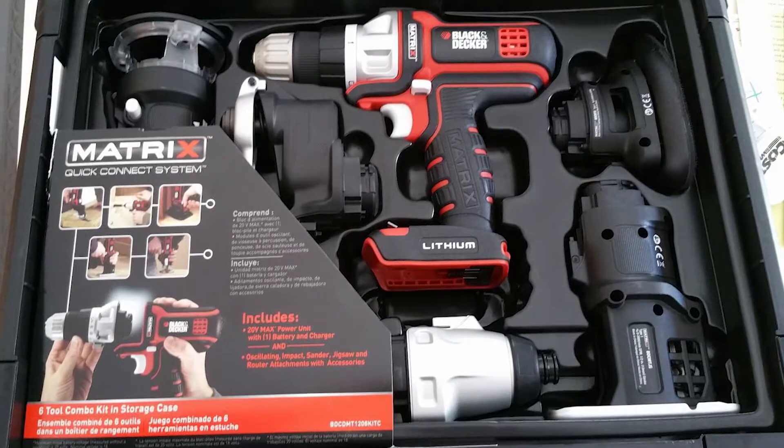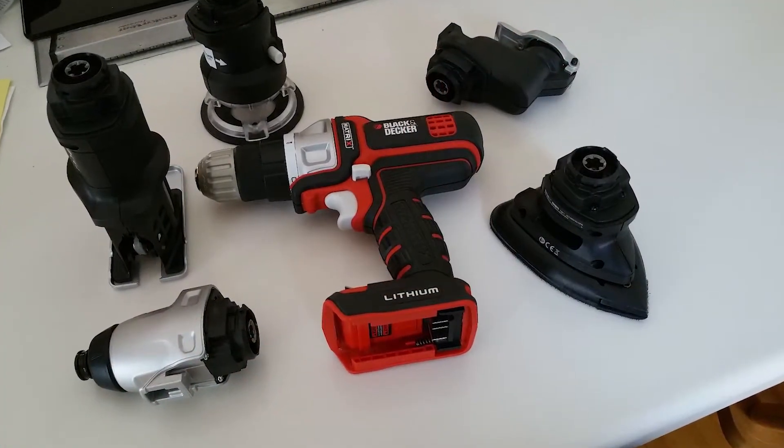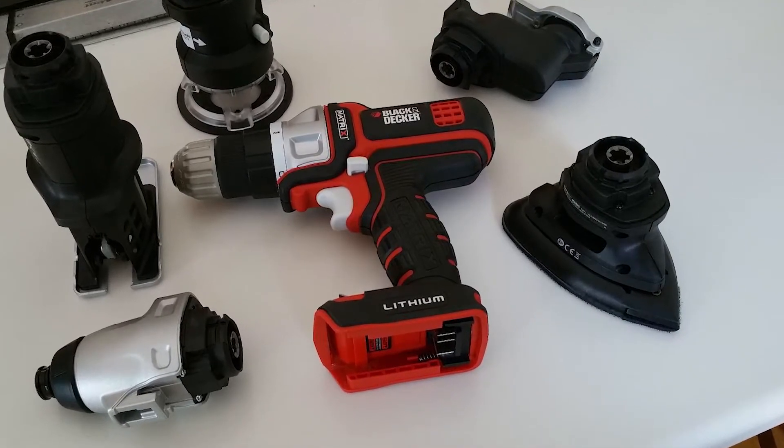The kit doesn't come with a router bit and accepts 1/4 inch shank bits up to 1-3/8 inch diameter, cutting while spinning at about 9,000 revolutions per minute.